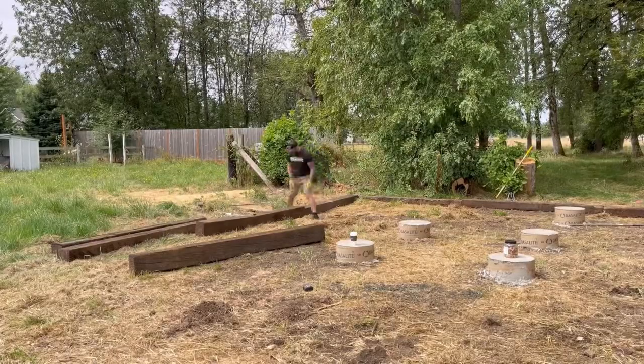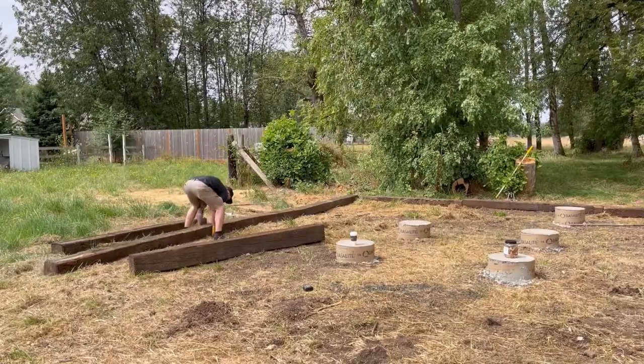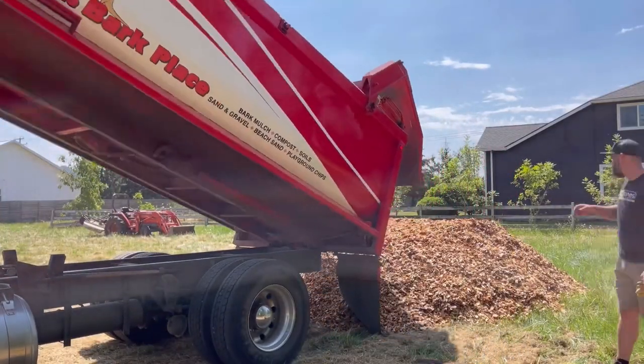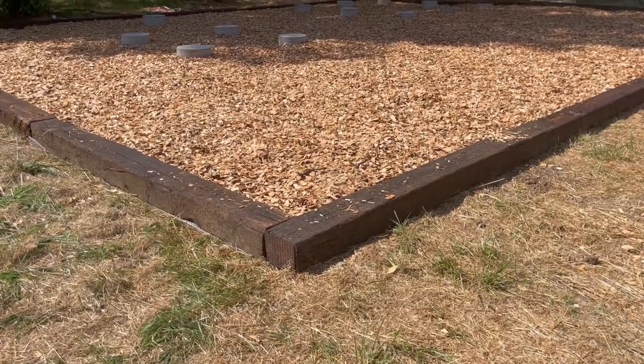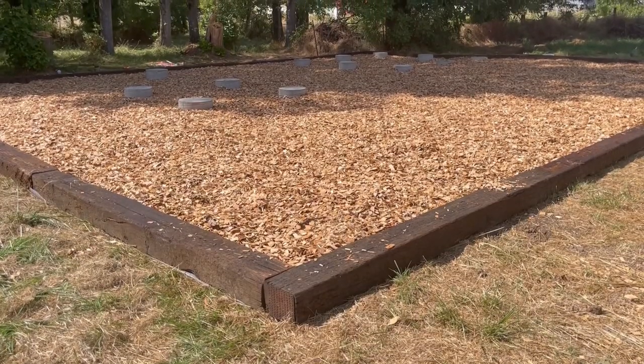Pretty soon, some guys in a big concrete truck showed up and poured concrete into the holes. They filled up every hole and Jason made Ivor do all the grunt work to get it all nice and level. With the footings all poured, Jason made a border around the entire structure with old railroad ties and ordered a buttload of wood chips to make it look just like a playground. That was last week on building a treeless treehouse.